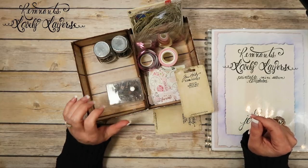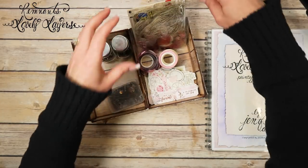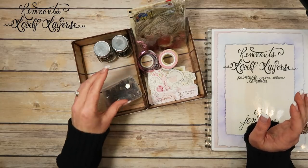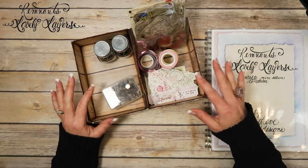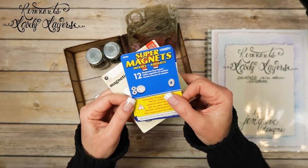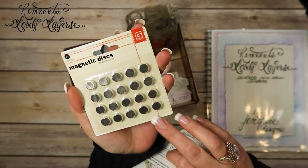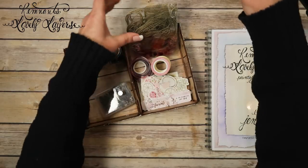I've also been sent by about three or four subscribers different types of magnets to try, so I am going to try some new magnets in this album. I'm not going to tell you who they're from yet because I don't know how good they are. You can always use the super magnets from Home Depot — those are easy to find — and there's also the Basic Grey magnet disc. I'll try to link as much of this stuff in the description box below.